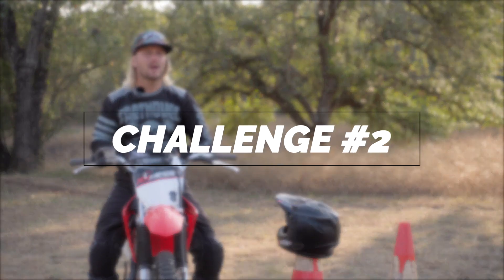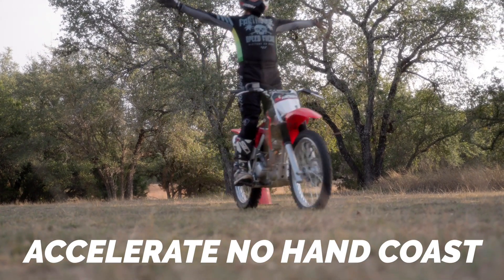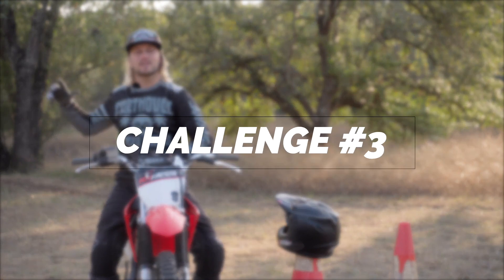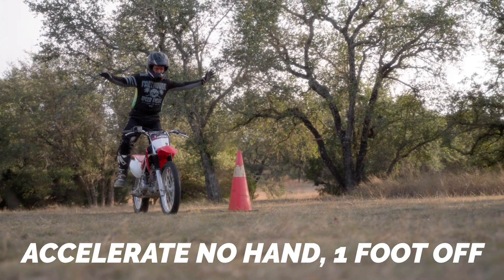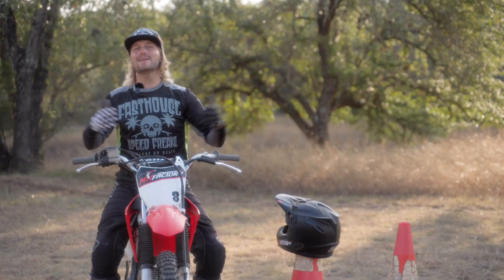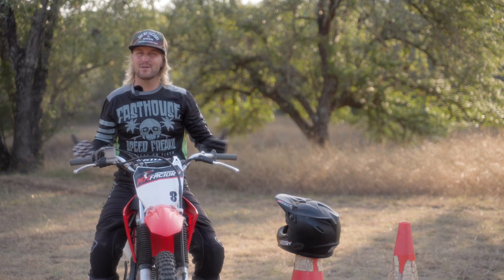That's the first challenge. The second challenge is going to be the same thing — accelerating in with one hand and then coasting with no hands through the 20 feet. And the third and most difficult part of this series is going to be one-handed acceleration in and then no hands and one foot off. This is pretty hard, but I think you guys can do it. If you complete all of these, make sure you share them. Even if you don't, share your efforts. We want to see you getting better and challenging yourself, because if you don't challenge yourself, you never grow.